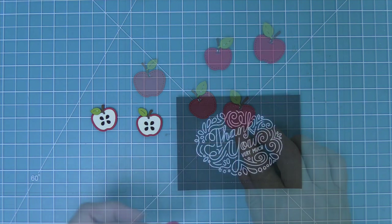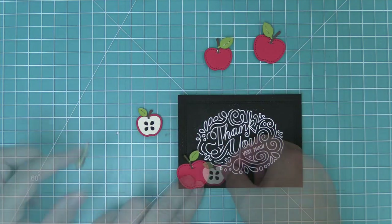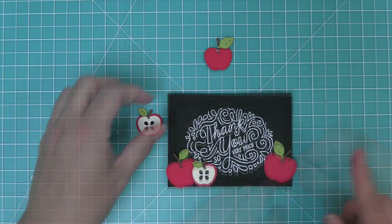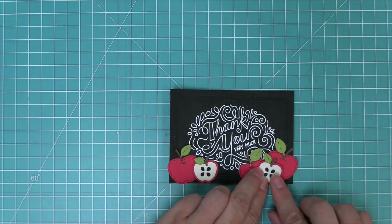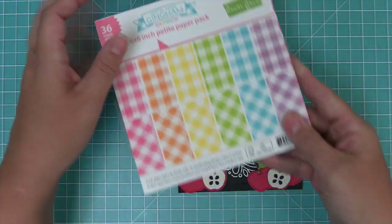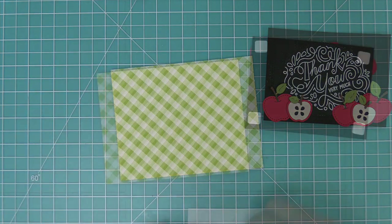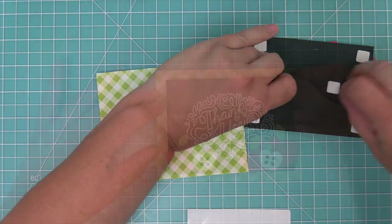Then we're going to take these apples and layer them onto our little recreated chalkboard — layering some of the full apples in the background and the sliced apples up front. I really like the mixture of the two. For the background of the card we're going to take out 'gotta have gingham rainbow,' which has this great bright green that's going to match the bright green on the leaves and coordinate everything together.